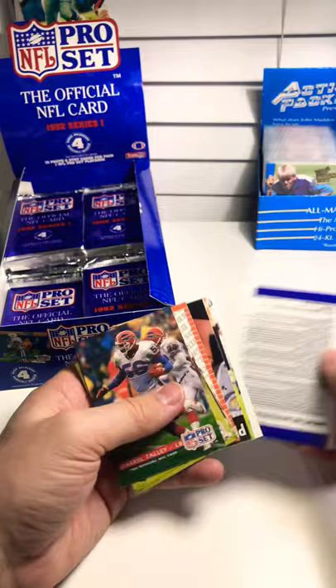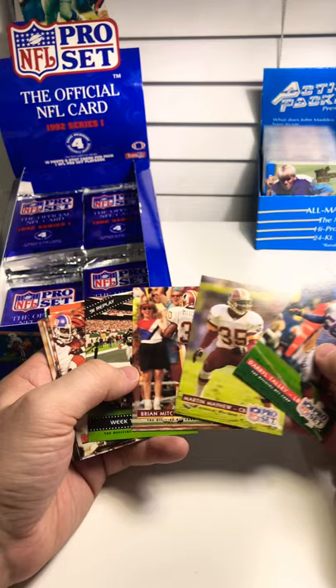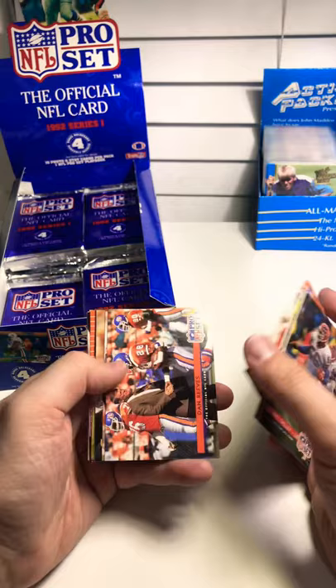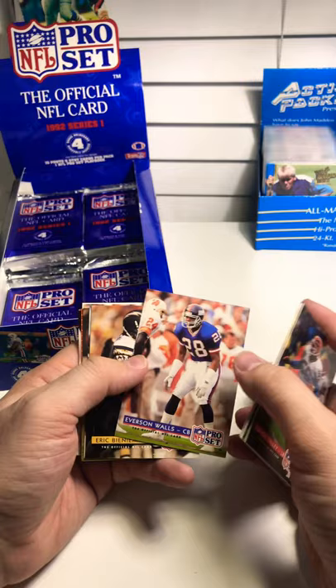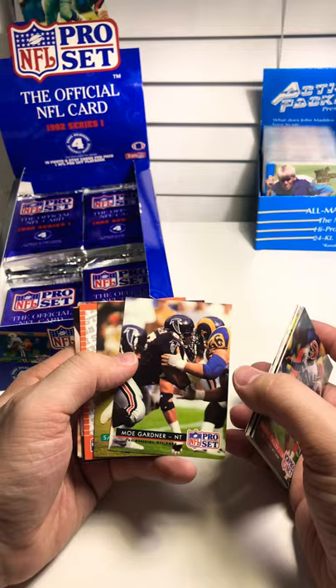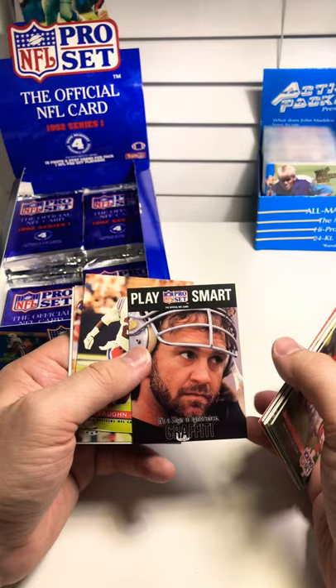Part of the fun of collecting a set, which I think younger folks today don't know anything about. Daryl Talley, Martin Mayhew, Brian Mitchell — these are Super Bowl winning guys who just won the Super Bowl before this set came out, in the 91 season. Week 10, Jets, Craig Taylor. Coach Reeves again. Jefferson Walls — the offensive coordinator for the Chiefs. Mo Gardner, Sammy Smith. Here's the Super Bowl — 36, no, Redskins beat the Bills. So that's the 91 season. Cool — that's one I don't have.